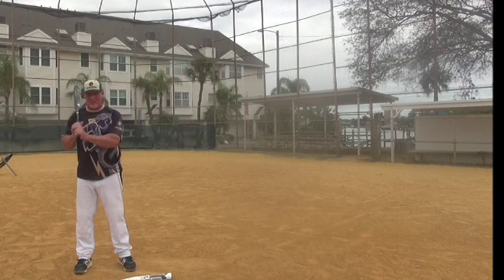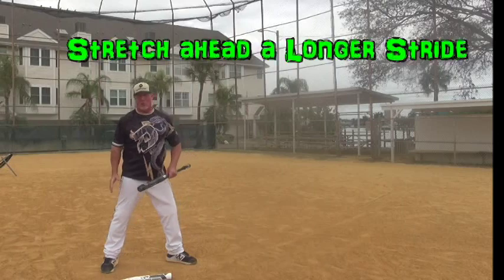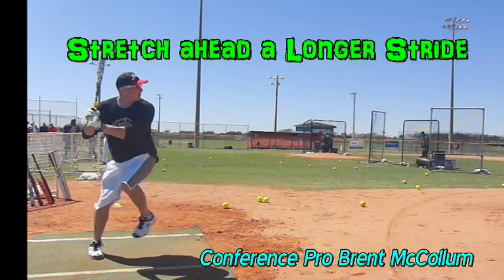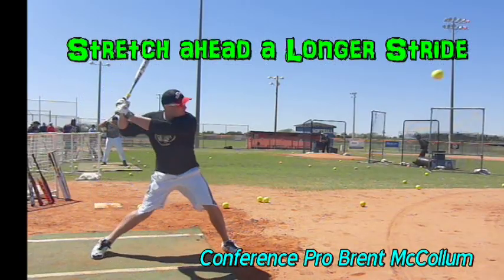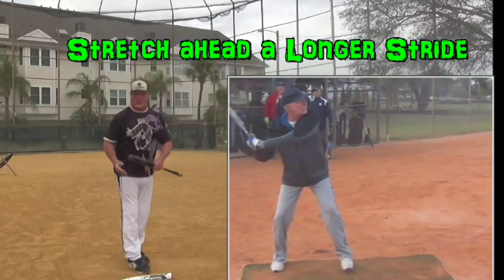First, what I did with Bob was I had him go ahead and stretch that stride out a little bit longer, so he started to pull his weight off his back foot. His feet were wider, he got the brace leg out ahead more with his body, and thus he was able to rotate a lot better — he floated into the rotation better.